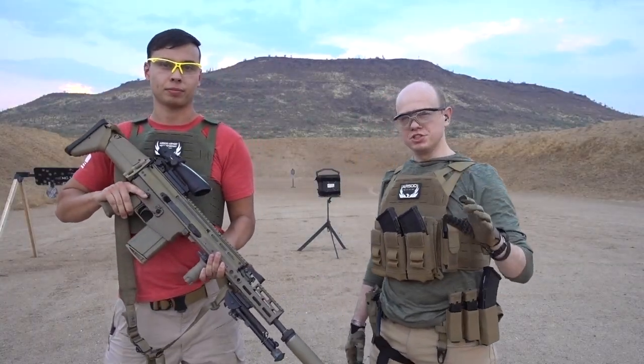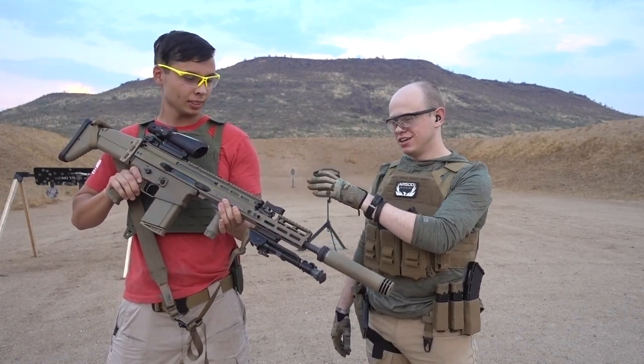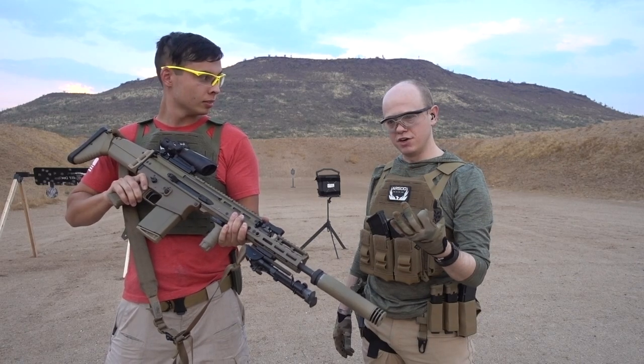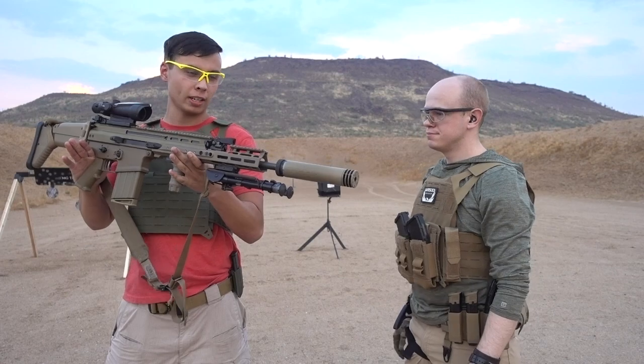First we're going to shoot it with just some 150 grain .308. Ryan's brought out his SCAR-H — nice gun — 16 inch barrel, shooting 150 grain. We've also got a SilencerCo Omega on the end. It's still going to be loud because it's .308.